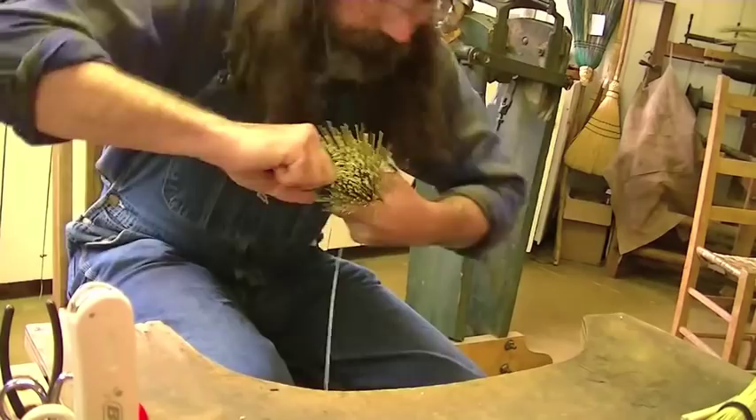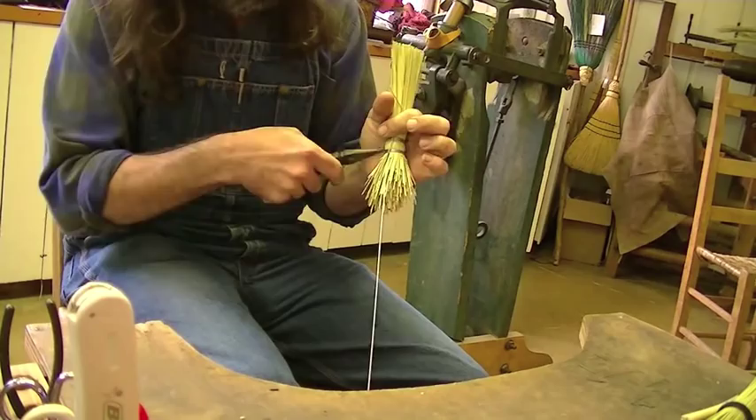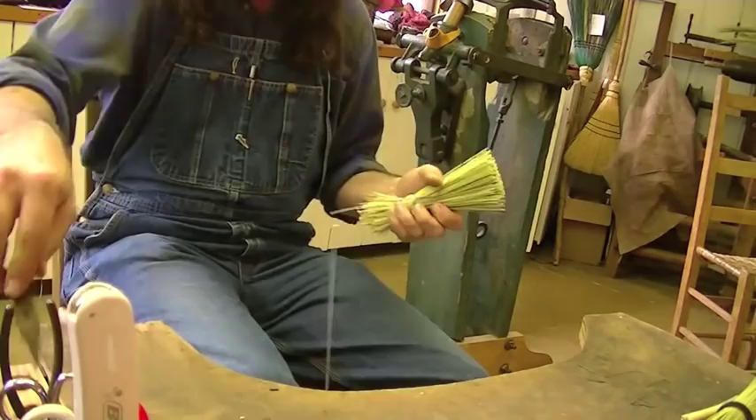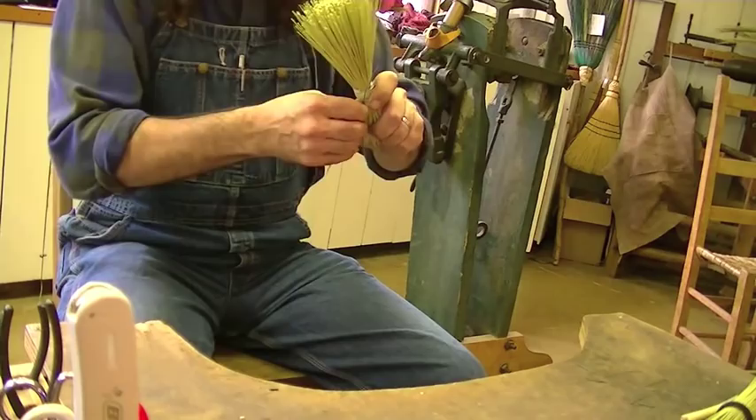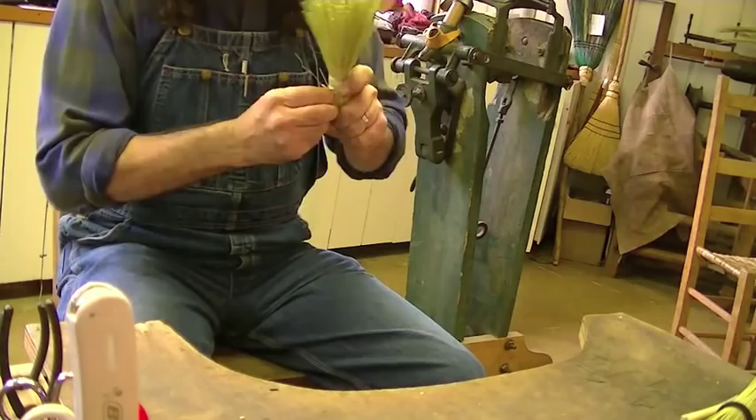Cog the broom so that the wire coming off of your reel hooks over that top wire that you just bent down. Clip and twist. When you're twisting the wires together, make sure that you keep those wires kind of helicoptered out there, so that what you end up with is a proper twist and not some sad wire wrap.